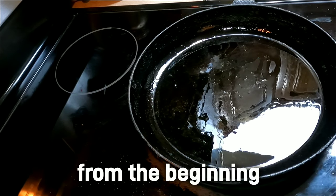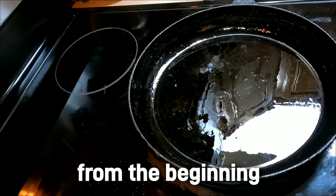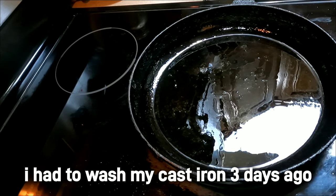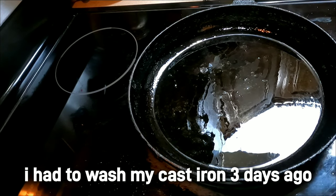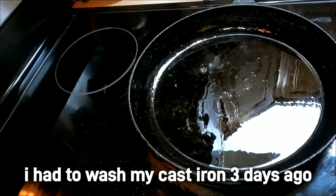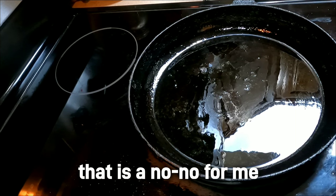I got a couple different things to talk about here, but the first one is: someone messaged me and asked about whether or not they should remove the factory coating on their cast iron pans and grind the rough surface down. So first, let's get into why that rough surface is there — there's actually a scientific reason for it.